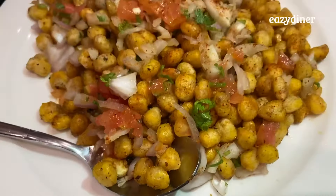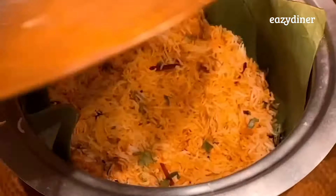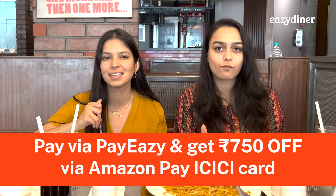Here's how you can eat for free at Barbecue Nation. Khana khana or dhir sara khana, only at Barbecue Nation. Pay your bill via PayZ and get Rs. 750 off with your Amazon Pay ICICI Bank card.